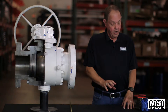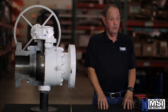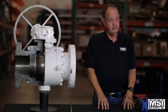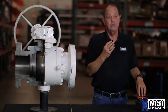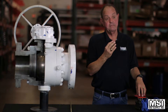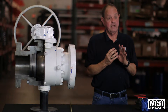They are made for on and off functions only. Throttling is not done with them unless they have a special port, which is a v-port — we really don't deal with those but I just had to mention it. This is a floating ball valve, so what that means is the ball is free to move when closed up against the downstream seats and effect a good seal. It doesn't move much, just enough to effect that.